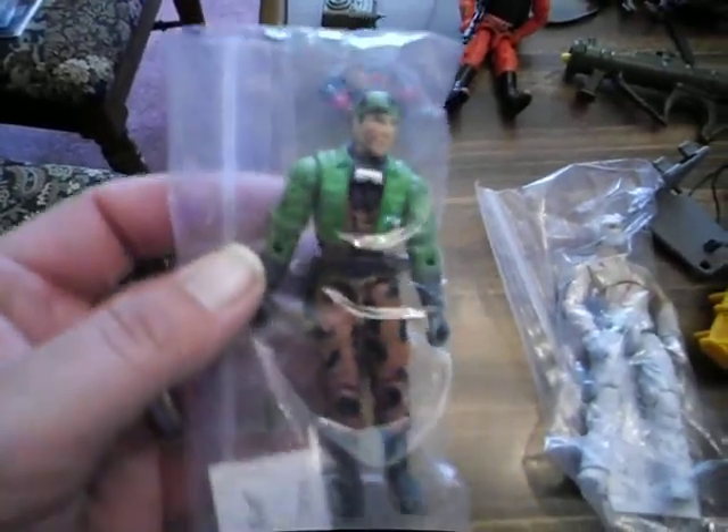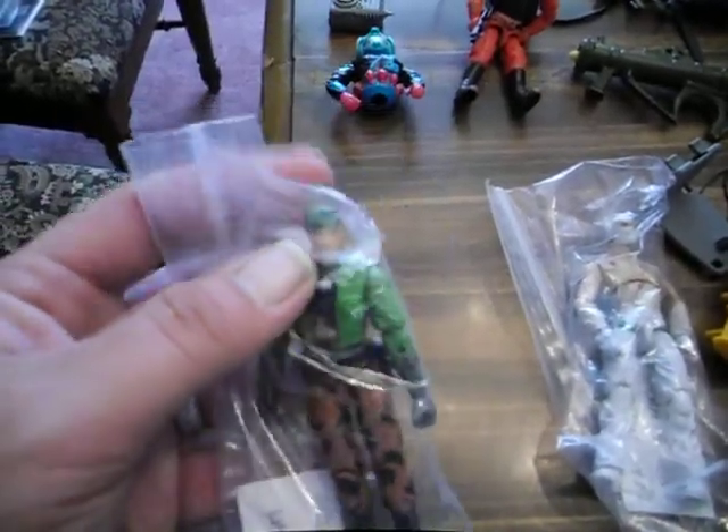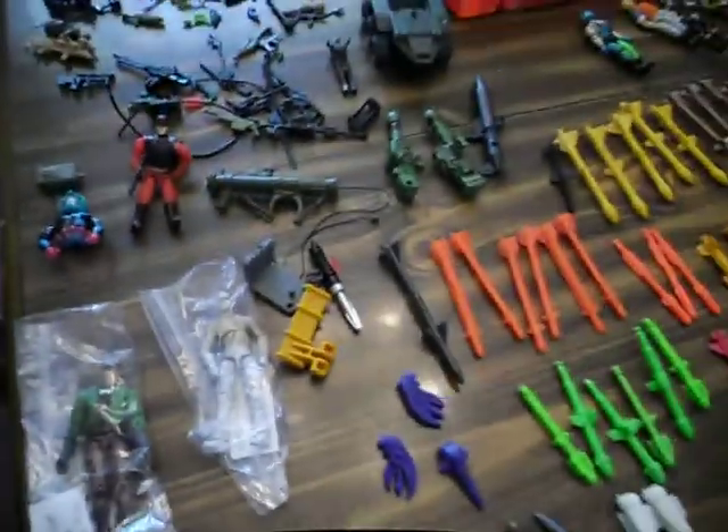Here's some more — this is another anniversary figure, Storm Shadow. If you can see him, it's kind of glaring from the bag. Got a Tomax wrap — this is a version four, fourth wave — in really good shape.